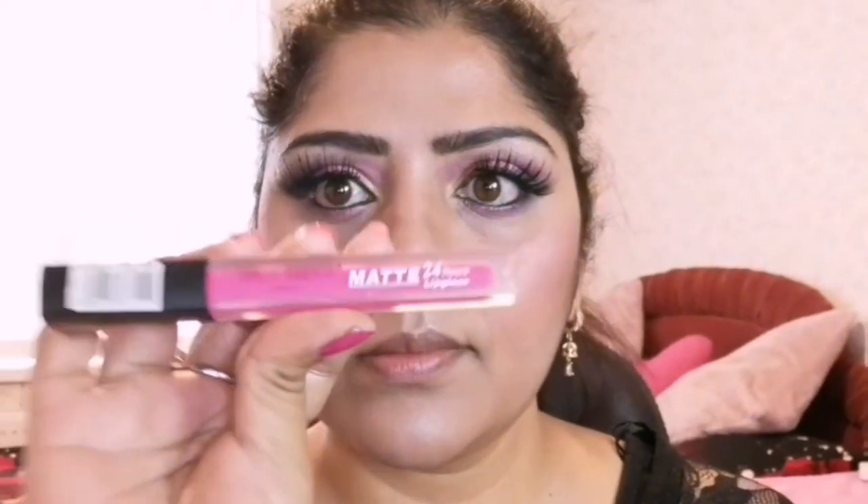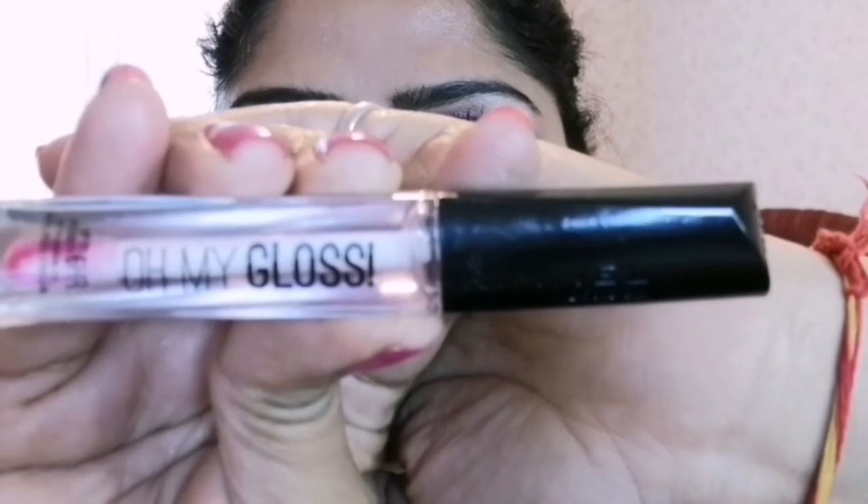To do my lips, I am applying Photoshoot London Matte 24-Hour Lip Gloss in shade Candy Jump, which is a beautiful pink shade — called Rani color. To gloss my lips, I am applying lip gloss from Rimmel London in shade 800 Crystal Clear.